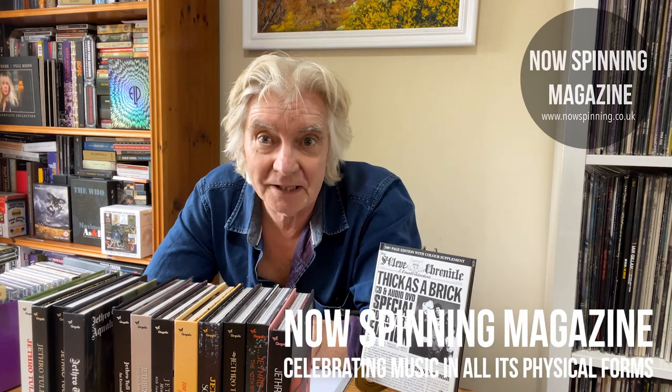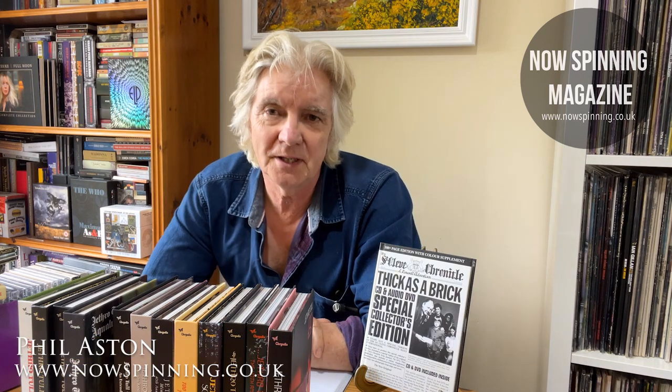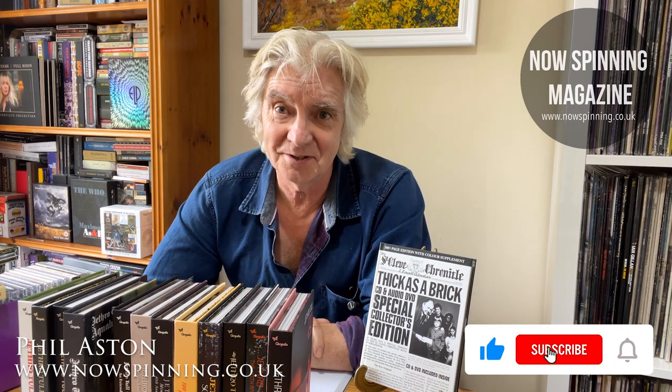Hi, Phil Aston here from Nash Mini Magazine with episode five of the Jethro Tull Super Deluxe Edition unboxing series, and this one we're going into real concept prog at the time, which is Thick as a Brick. So let's just dive in.